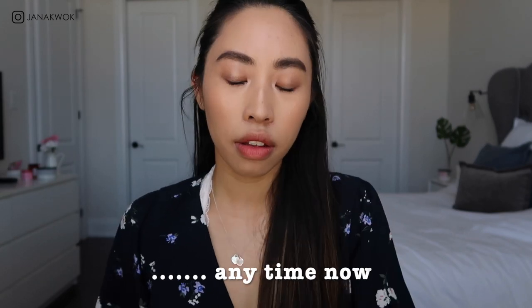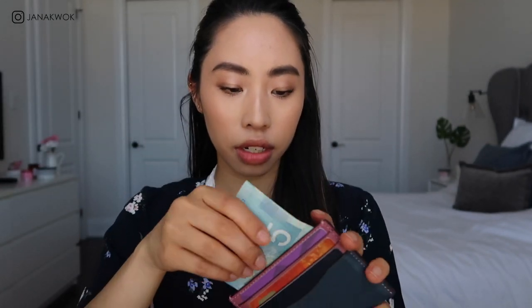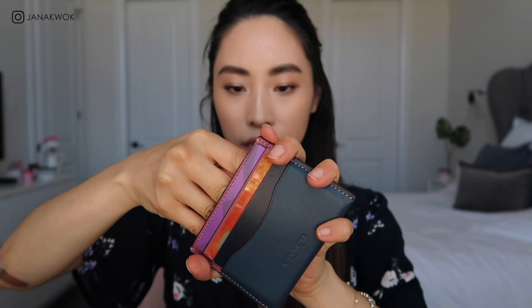I'm going to put some cards in here just so you can see how much capacity there is, and also put some cash in as well. I still have a little bit of difficulty putting things in the middle compartment when it's full — I need to wiggle and kind of force the bill in there.